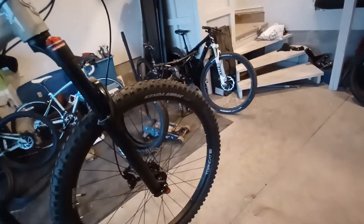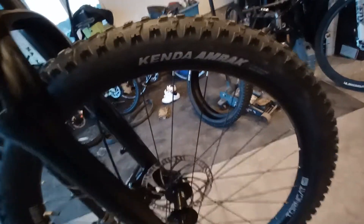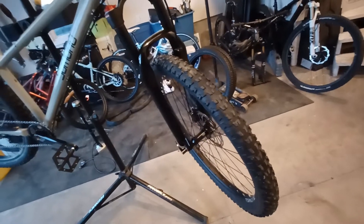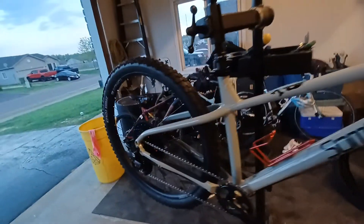I also swapped out the CST BFTs, which are 2.6, for these Kenda Amoraks I had laying around — these are 2.4. So I'm saving weight because I have smaller tubes, and these are around 500 grams per tire, so a good kilogram saved for both of them combined. The other tires were nice but they were way overkill for what I do with it.